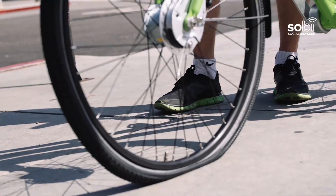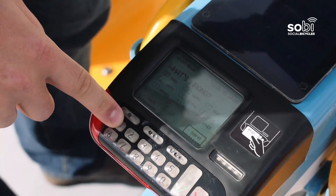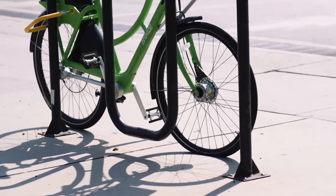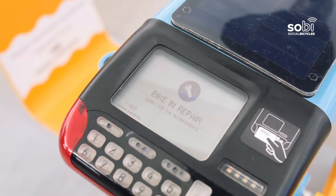Have an issue such as a flat tire during your ride? Just press the repair button on the keypad, choose the issue, and lock the bike to a bike parking rack. Details about the issue will be sent to the operator, letting them know you had a problem. The bike will be unavailable until the issue is resolved.